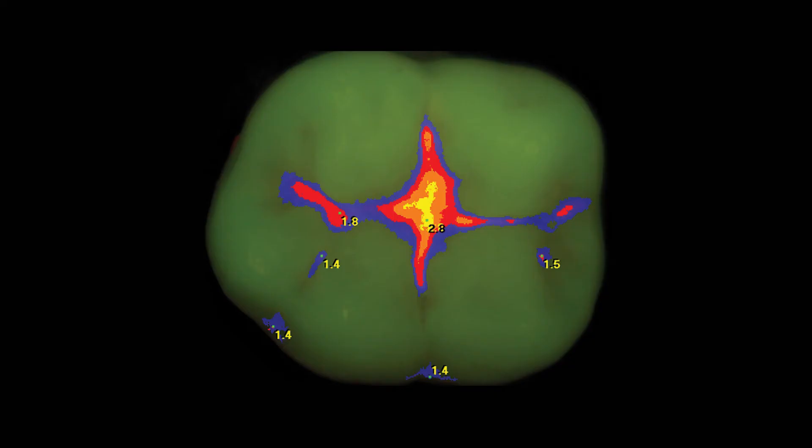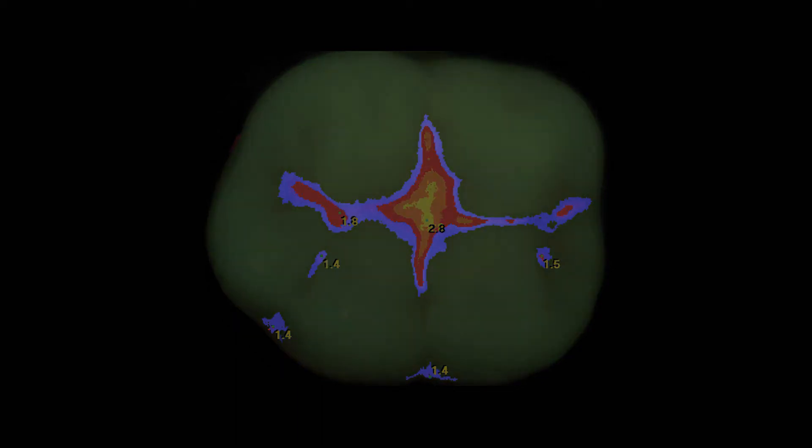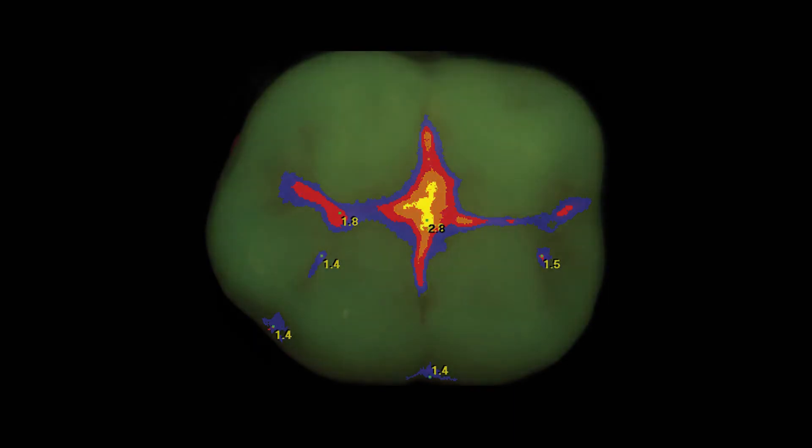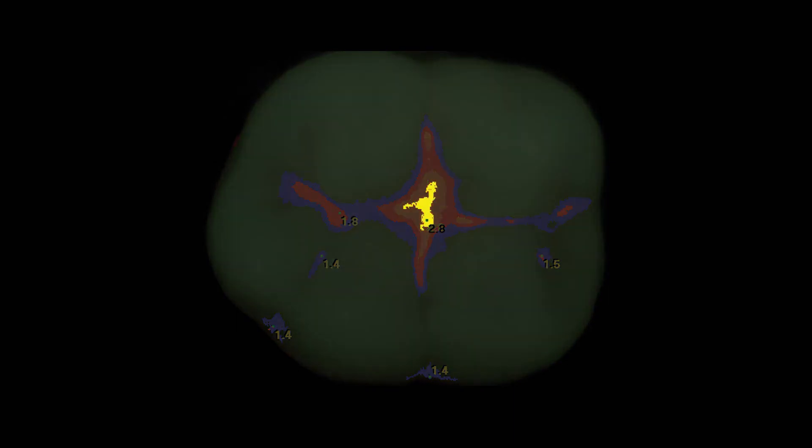Once the images are saved, the software algorithm will analyze them and give you a Doppler radar-like image, indicating any decay and its severity. Under Spectra's fluorescence visualization, healthy enamel fluoresces green. Blue indicates the beginning of enamel caries. Red indicates deep enamel caries. Orange indicates dentin caries. And yellow indicates deep dentin caries.